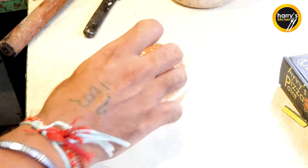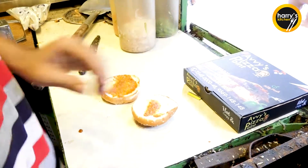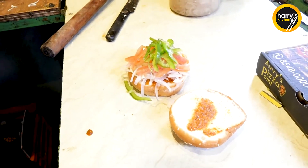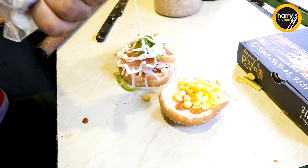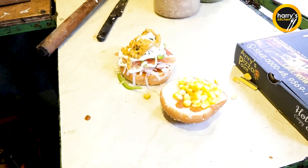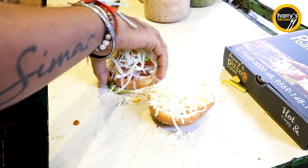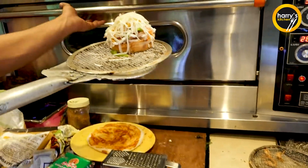Today we have made a pizza burger. First we will add a pizza base sauce, onion, tomato, capsicum, sweet corns, liquid cheese, mayo, tandoori, and extra cheese. We have to bake for 4 minutes.